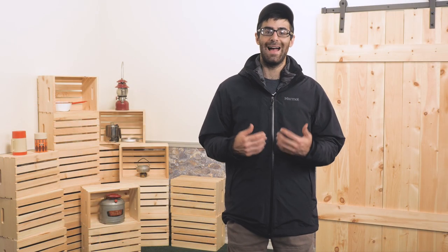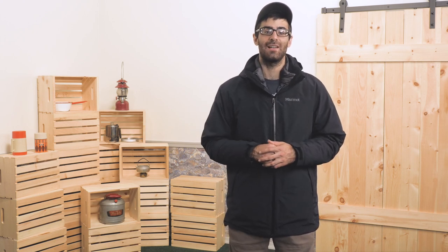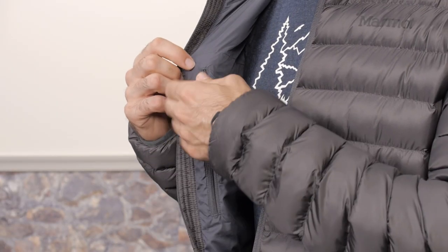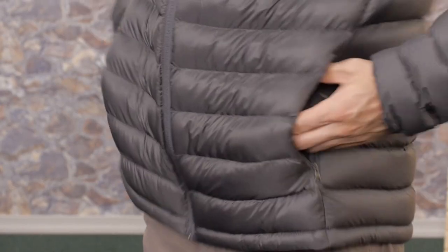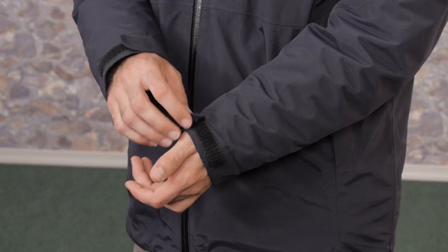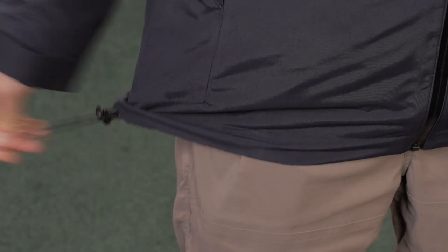While it has a casual look, Marmot definitely still includes some technical aspects to the jacket. You get their angel wing movement, which enhances your overall comfort inside the jacket and also increases your mobility. You get plenty of pockets for storing gear on the inside and on the outside. You also have Velcro adjustment at the cuffs and adjustments at the hem to cinch things down nice and tight.